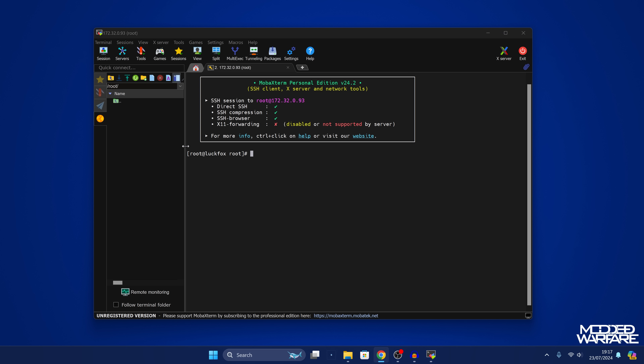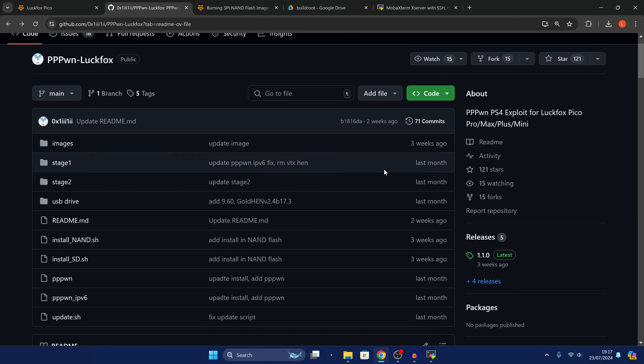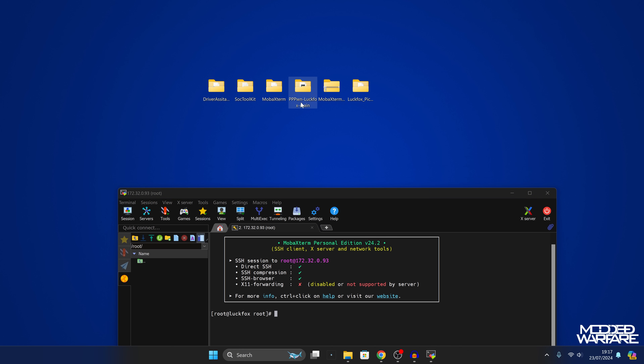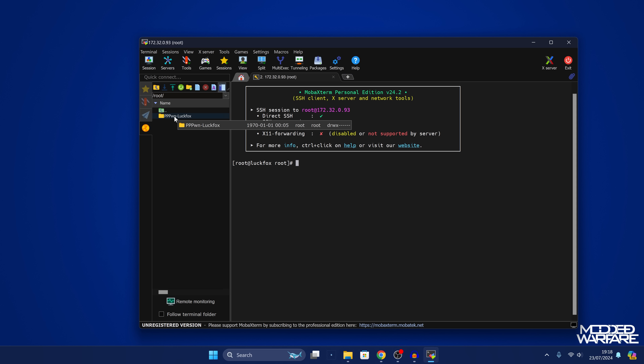Now that we're logged in, we need to get the exploit files onto the Luckfox device. Head back to the GitHub project and download it as a zip file, or scroll down to step 8 and click the link there. Once downloaded, rename the folder to remove the dash-main at the end so it's just pppwn-luckfox. Then drag that folder onto the left-side panel in MobaXterm and let go — that will transfer the folder and all files inside to the Luckfox device.